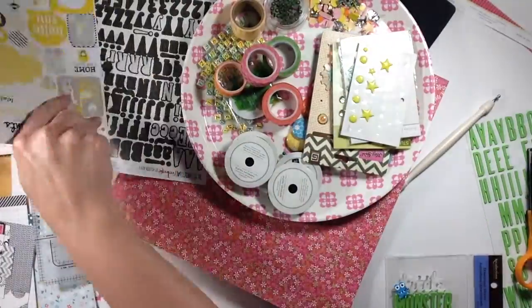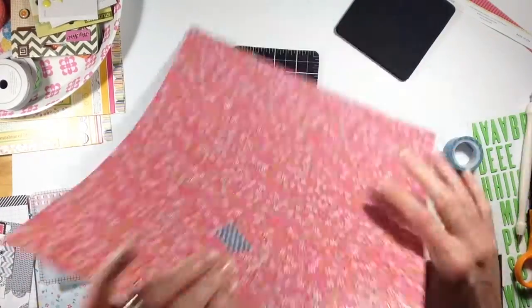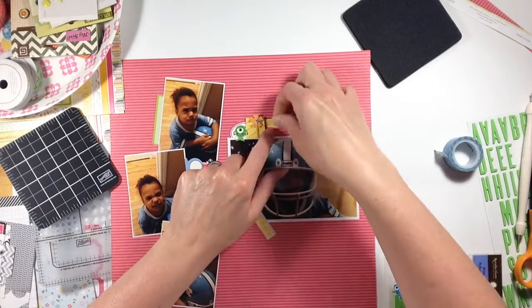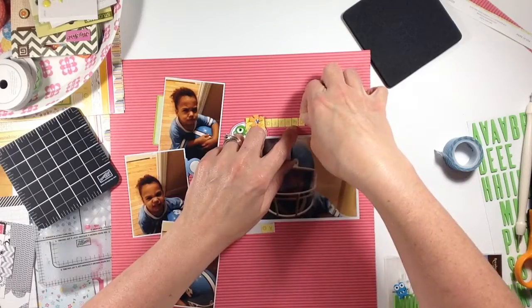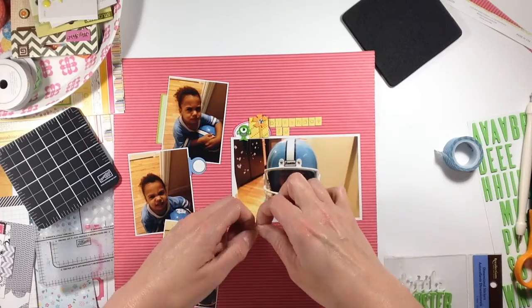I'm using this lime and white paper as borders. You can see I did a scallop — I used some scissors and did a scallop border at the bottom, and then I'm going to use the reverse scallop at the top in a little bit.